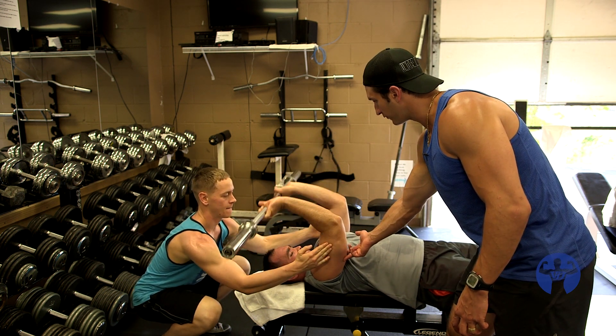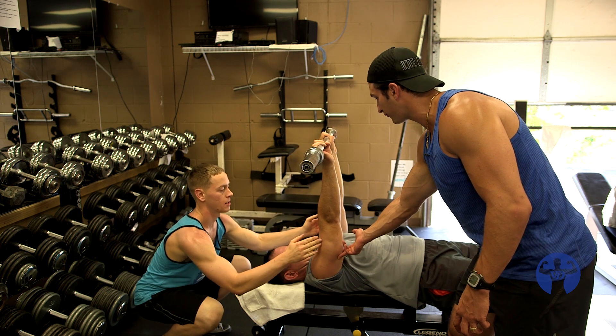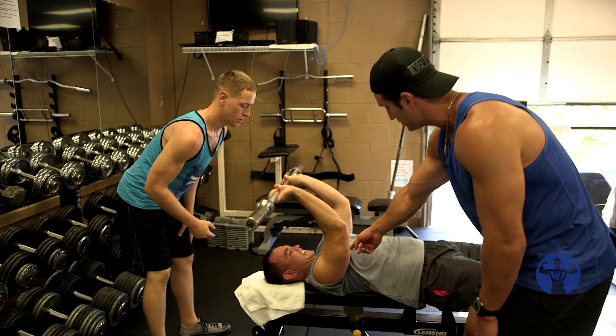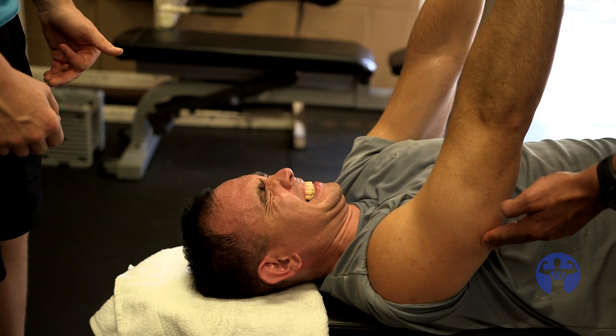Backwards. Now go forward — keep going forward, more, squeeze harder. That's forward. You see the difference on the triceps here? You don't rest up here. This is what everybody does. Now back down.